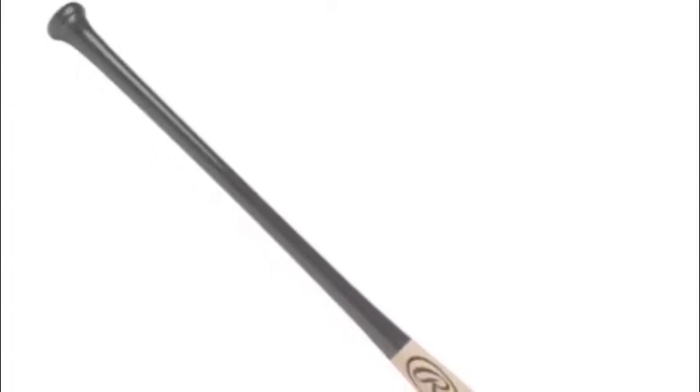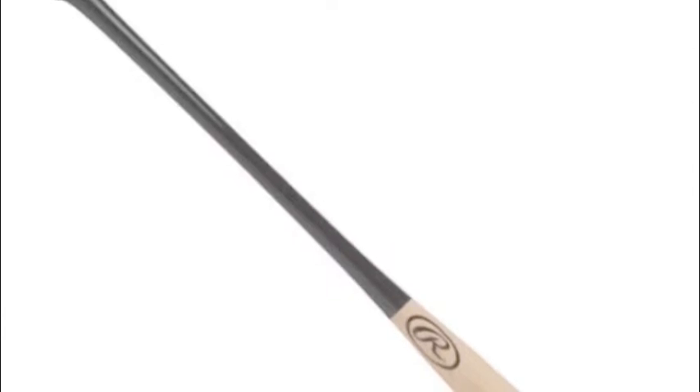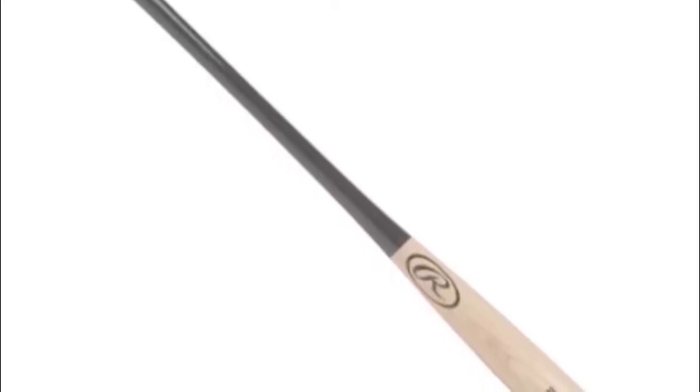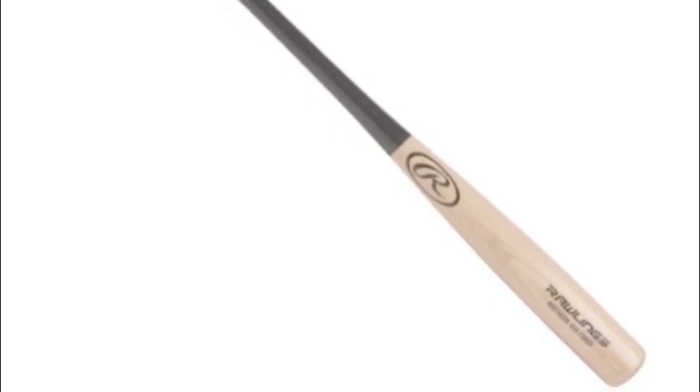The Rawlings 114 RAF Ash Fungo Bat is one of the best practice tools available on the market today. Fungo bats are specifically made for coaches to hit balls into the infield and outfield for fielding practice with minimal effort. Coaches will take countless swings trying to improve the team's defense, and he or she need a bat that will not wear them out.